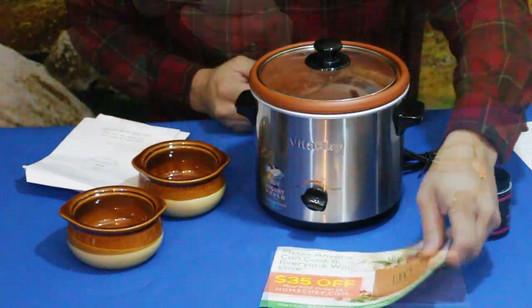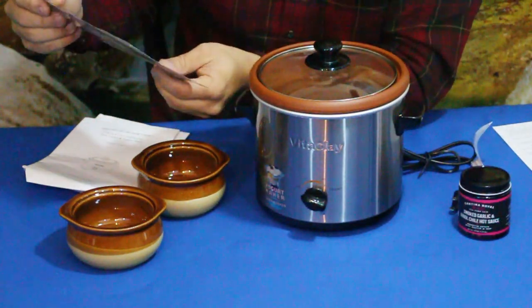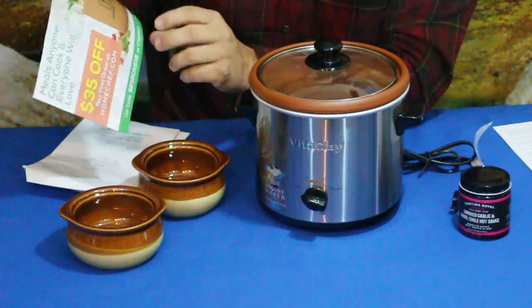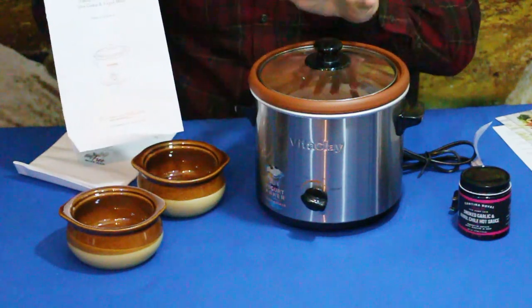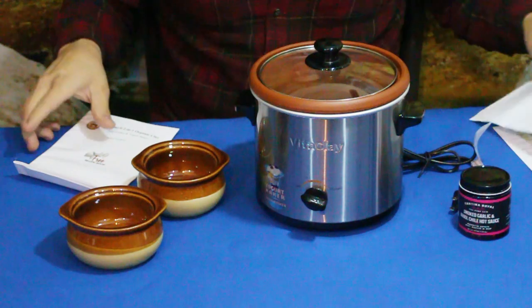We also got a little piece of paper which is an advertisement for homechef.com — it's $35 off your first order. And we have the instructions for our main product here, which we'll get to in just a second.